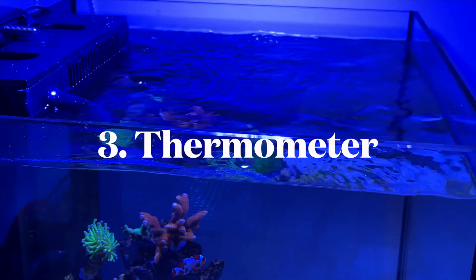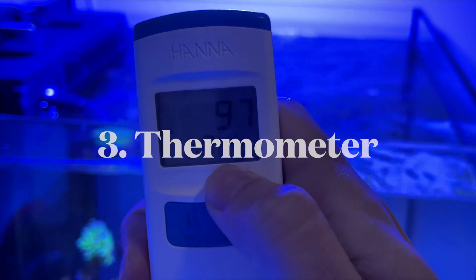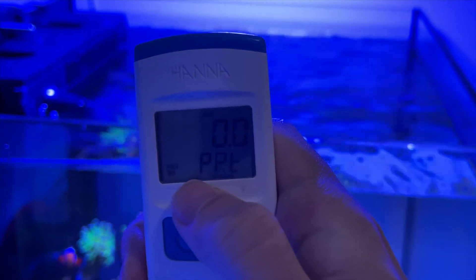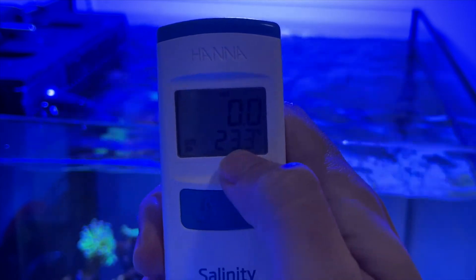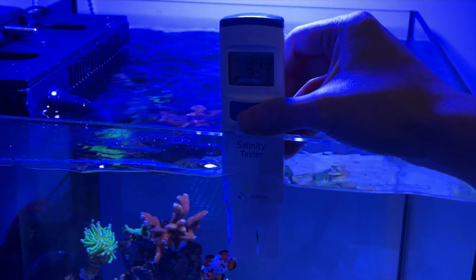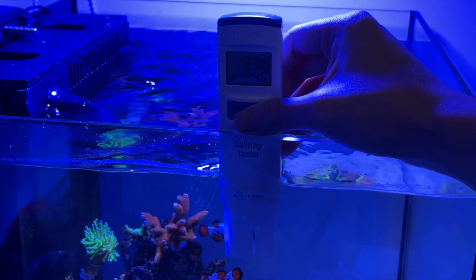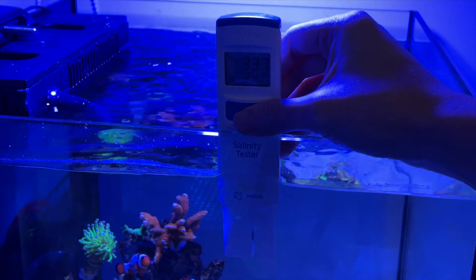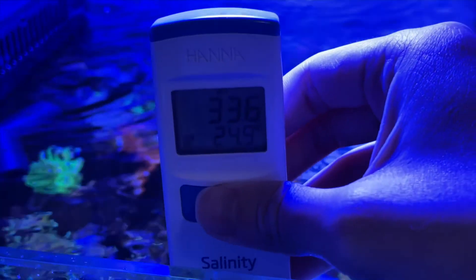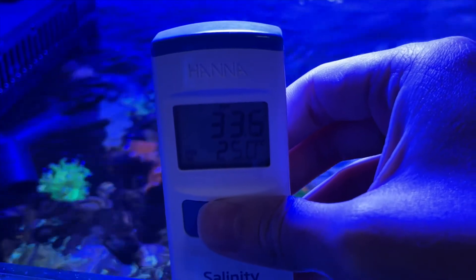The third thing I wish I knew was that the temperature checker is actually useful. Before buying the tester, I didn't really think much about it — I just thought it was something on the side. However, after using it for a couple of months, I found the temperature checker was a good-to-have. In my tank I check salinity almost every day, and having the temperature reading without doing anything extra gives me great peace of mind. Who doesn't like more information, right?